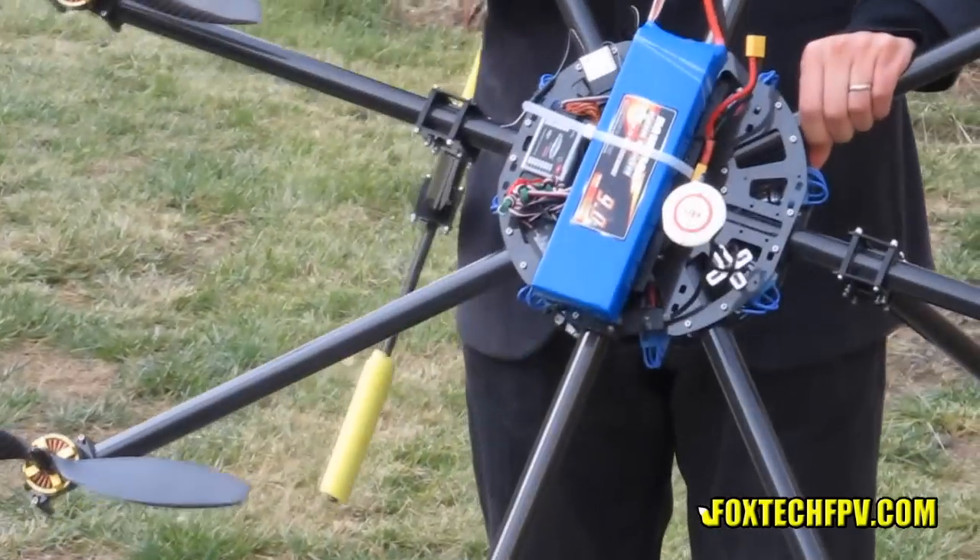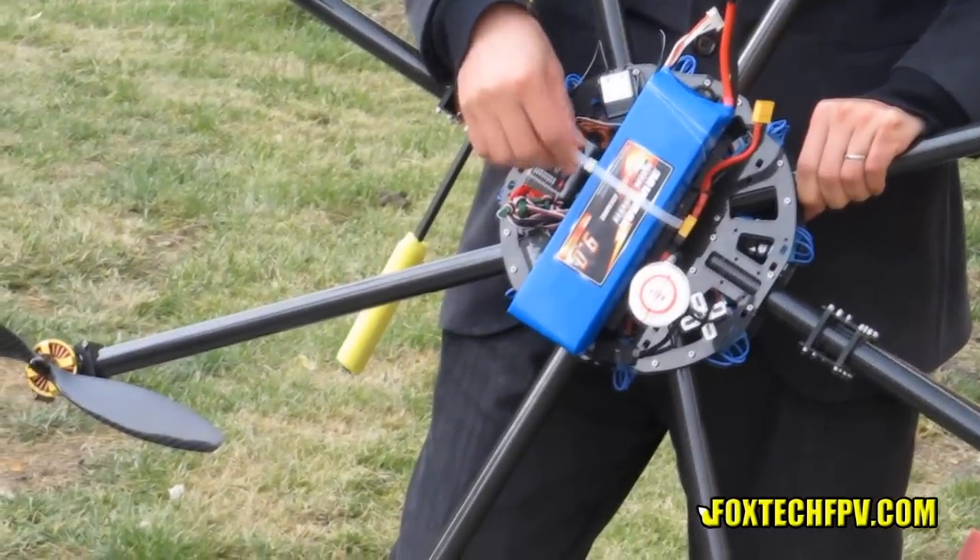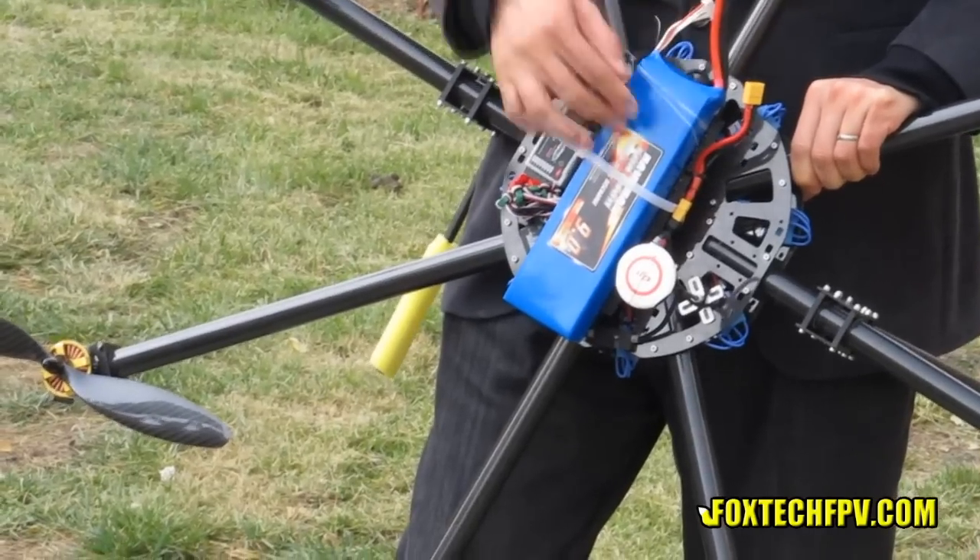What I also want to tell you about is our new type — 9000 milliamp, 25C, 6S battery.